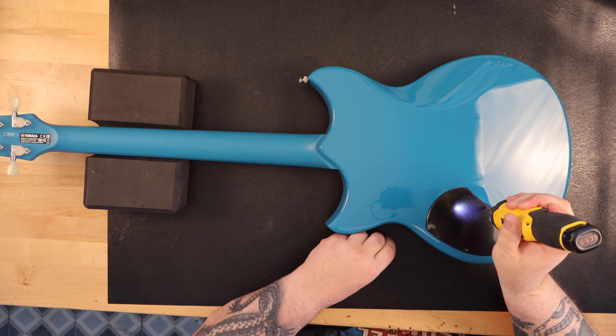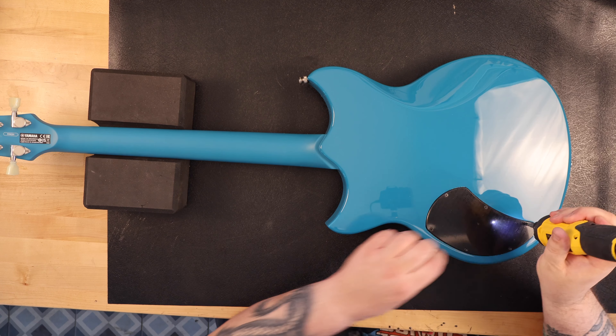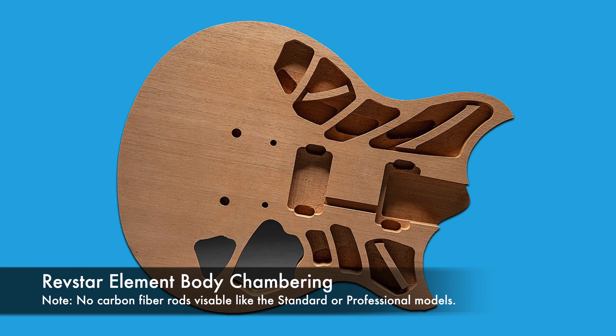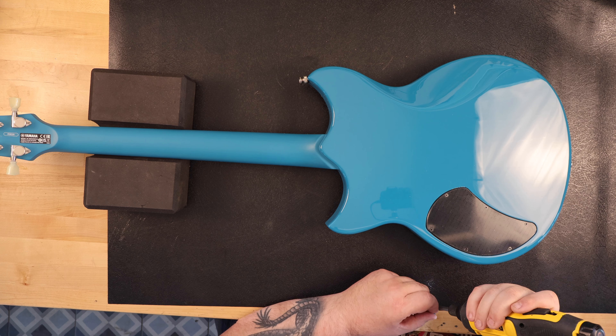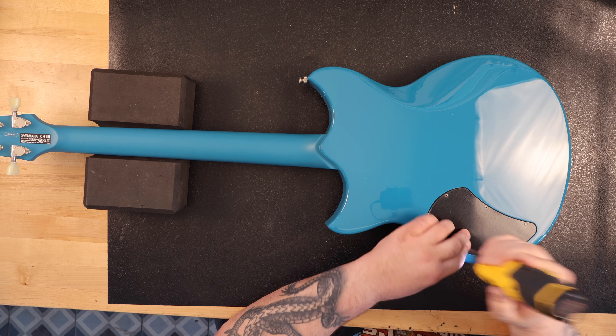To say that the body is chambered really does a disservice to the Revstar. There are chambered guitars usually done to reduce weight, and yes, the Revstar is chambered and it does help reduce weight, but the chambers also serve another function. They were actually designed using Yamaha's acoustic design process, which optimizes and sculpts tone and increases resonance. The Standard and Professional models also have carbon reinforcement in the necks and body to improve vibration transfer, though the Element model does not.